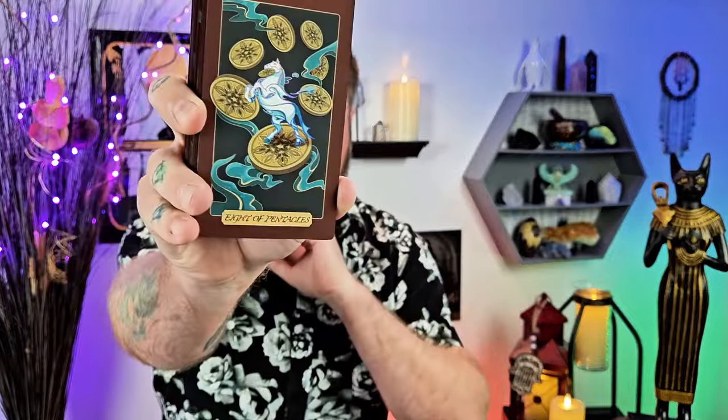Eight of Pentacles comes through at the bottom — this is your fear position. Kind of back to this trap from your hope section. This may have something to do with work or finances. This card is also about passion put towards your work, and with the horse symbolism on here, I take that as freedom — running free. I feel like you guys are afraid that maybe you're never going to feel free. Maybe you're putting a lot of time into work and it's burning you out. There's a caution to burnout here with the Eight of Pentacles.